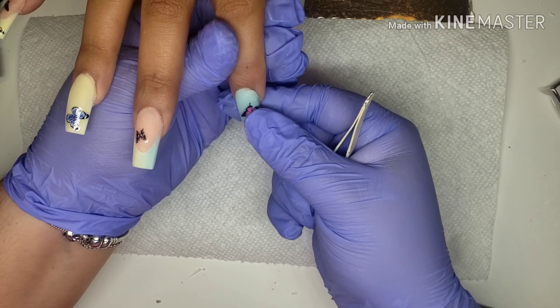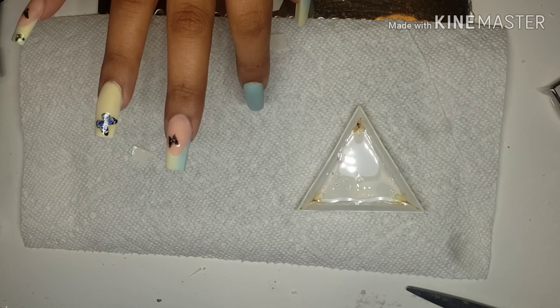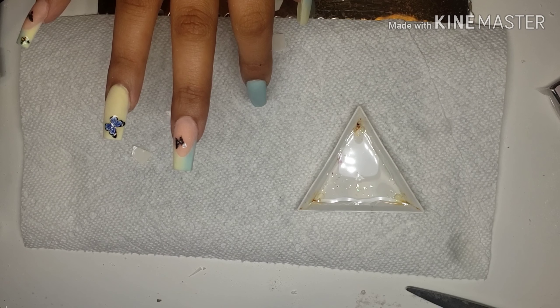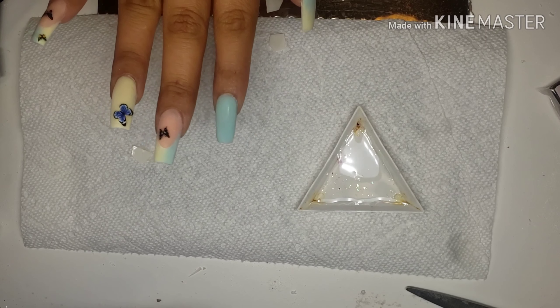Guys, I don't know, but for some reason that decal was giving me a headache — it did not want to stick on the nail. I'm pretty sure I took off the clear plastic, but you know, sometimes things happen.